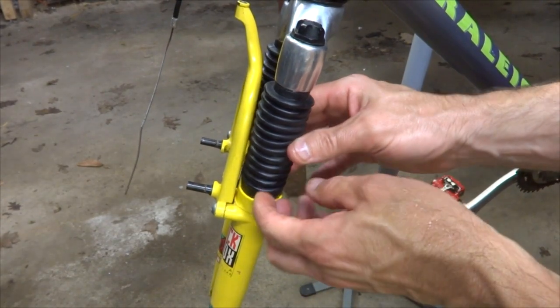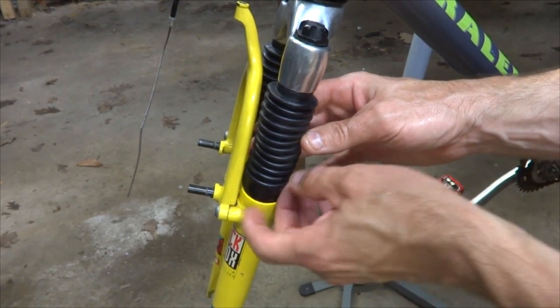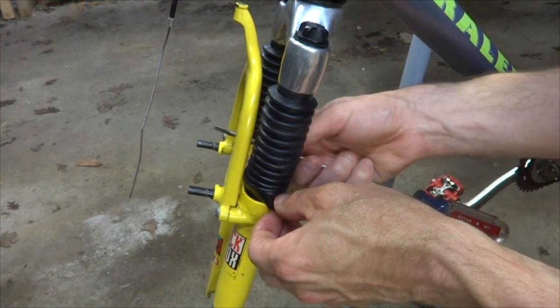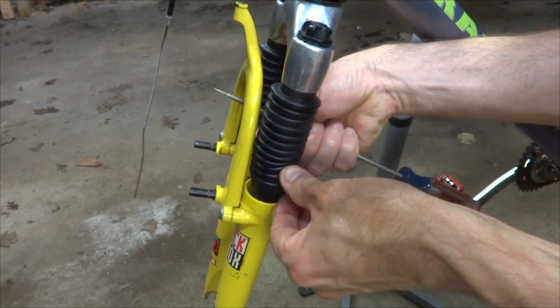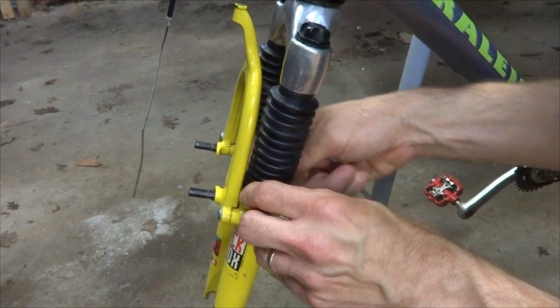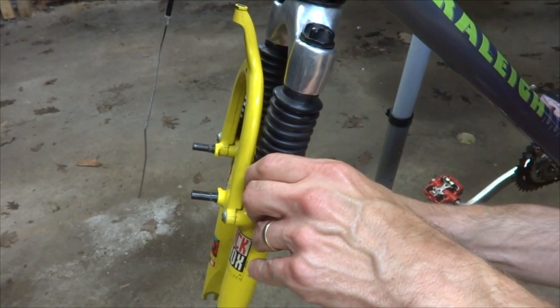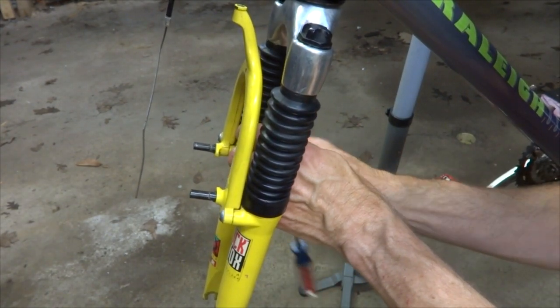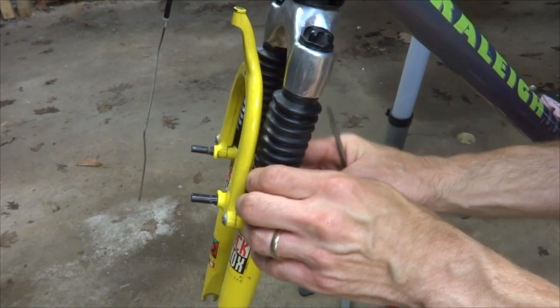Now you want to get these boots seated over the tops of the lowers. Be careful not to tear the rubber — just kind of work it around. You might use a screwdriver to get it worked down over that. Do that on both boots and get it slid down over there.